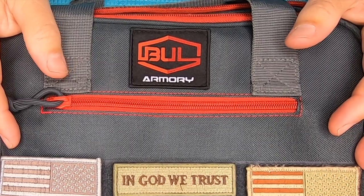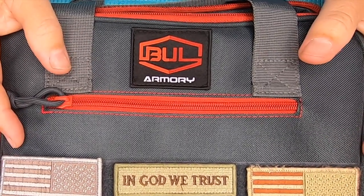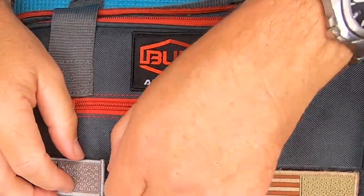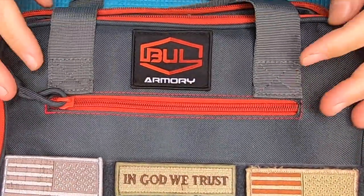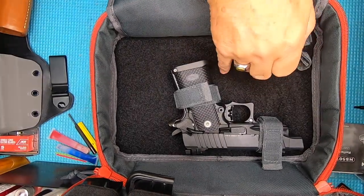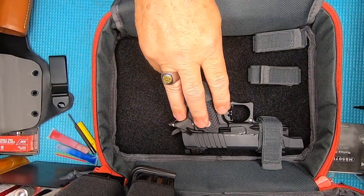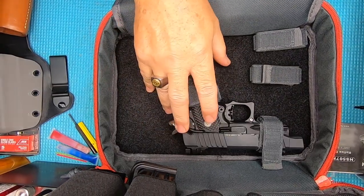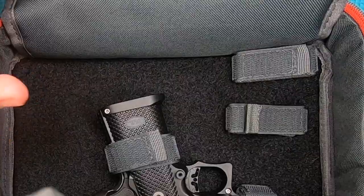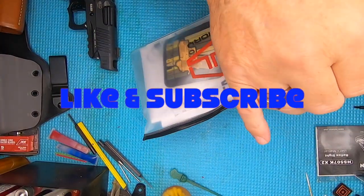Bull Armory SAS 2 Comp - here's the bag it comes in. I love the bag they send it in. There's plenty of space inside the bag, there's a place for you to add your patches if you want to put them on. When you open up the bag, inside is your gun. You have extra straps so you can strap other things down, adjust the gun, and you can put other guns in there if you want. It holds your magazines in the top.